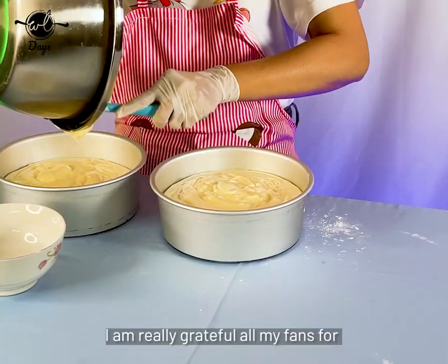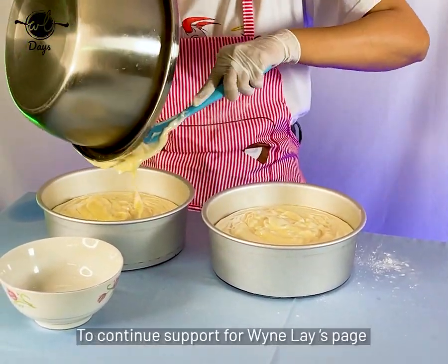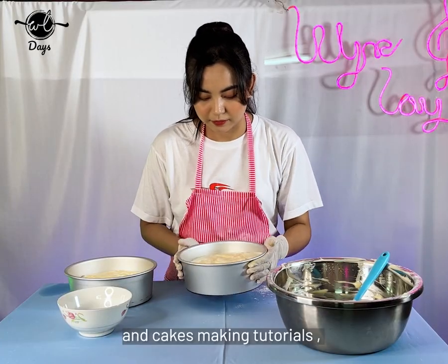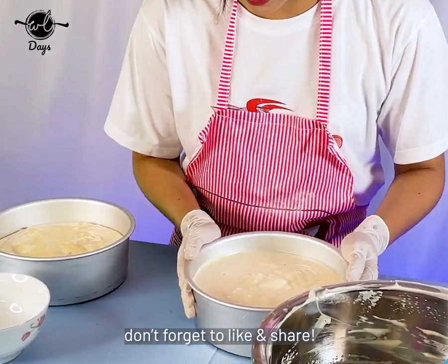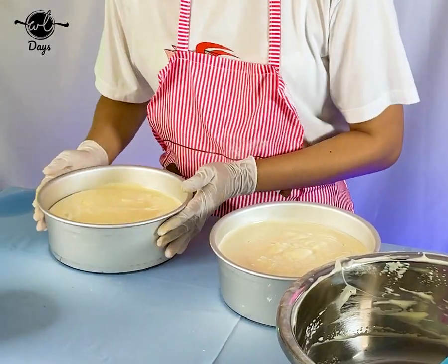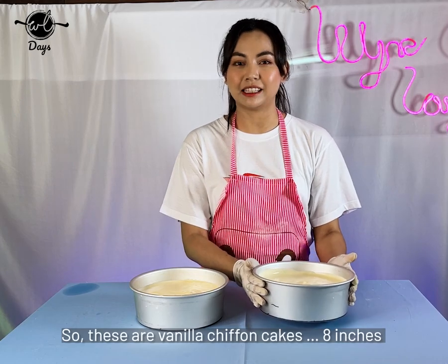Now we are going to show you how to prepare your product. We will see that you have to make the product. This is a solution for the vanilla chiffon.